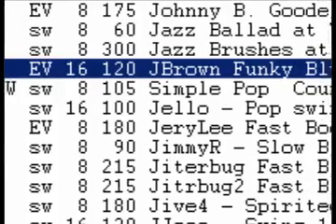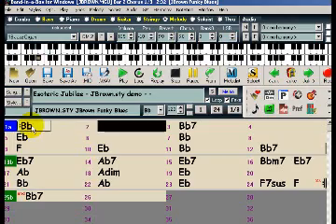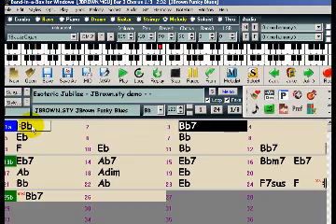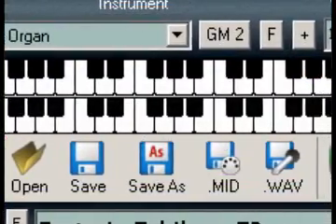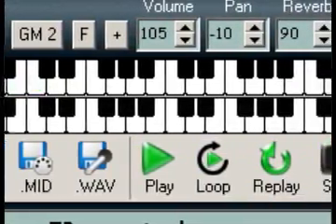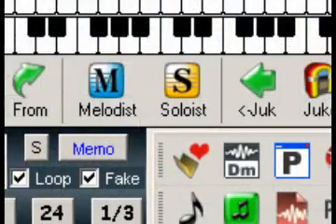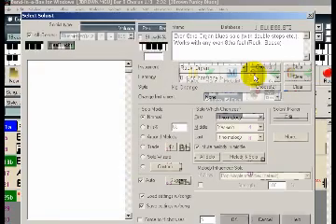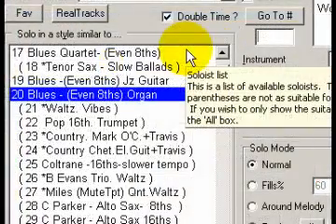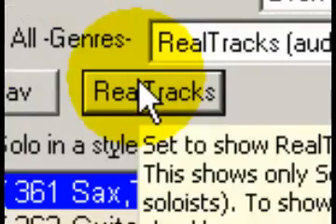We'll open up an all-MIDI style demo called Jay Brown. You can hear that all of the instruments are MIDI, and there is a MIDI melody being played as well. I'll press the Soloist button, and all of the available soloists are listed here, but I'll limit this to only show Real Tracks.